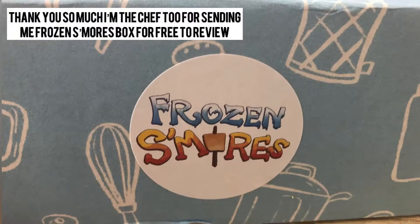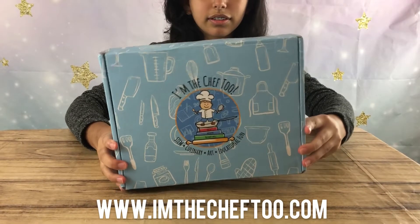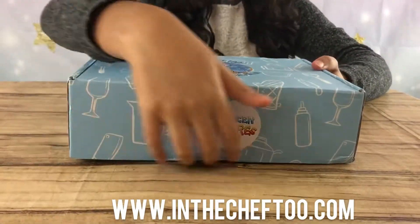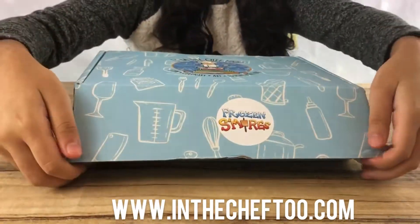Hi guys! Today we're going to be making frozen s'mores by iamchef2. Here's the box — it's super pretty and I love the designs.